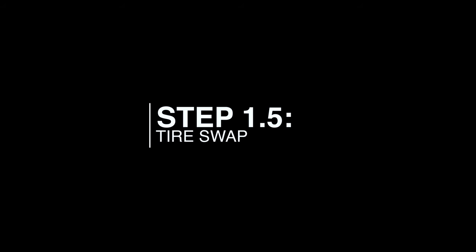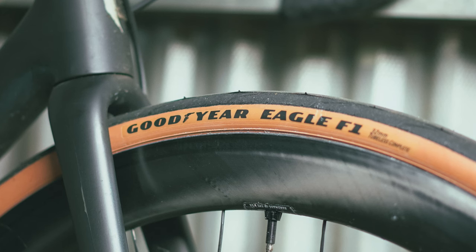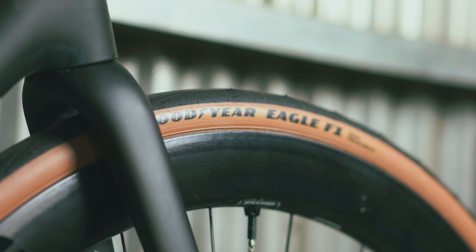Step 1.5 of this build would be the tire swap. The Athos came with super light tires — 26 millimeter Specialized S-Works Turbo Cotton tires. I've ridden these before; they're really fast but in my opinion just not very reliable. So I swapped them for a set of 32 millimeter Goodyear Eagle F1 Super Sports, which I really like. I rode the 28 millimeter version for thousands of miles earlier this year. My preferred tire would be the GP5000 tubeless in either 30 or 32 millimeter, but those are really hard to get right now and the prices are too high, so I went with the Goodyears.